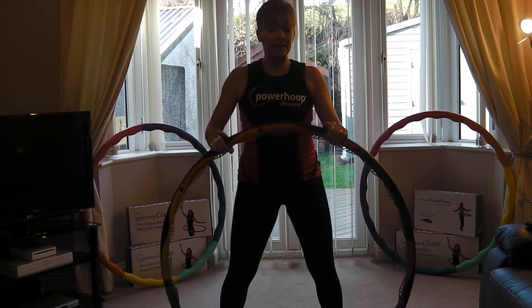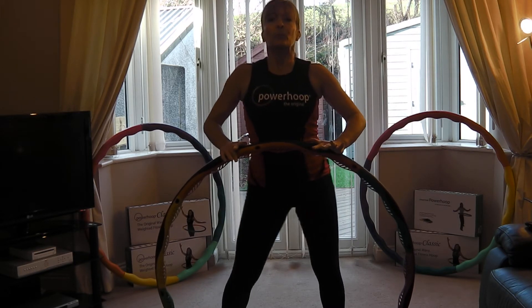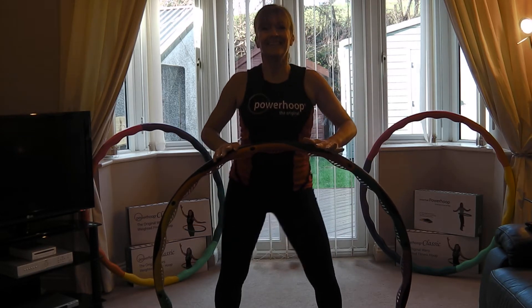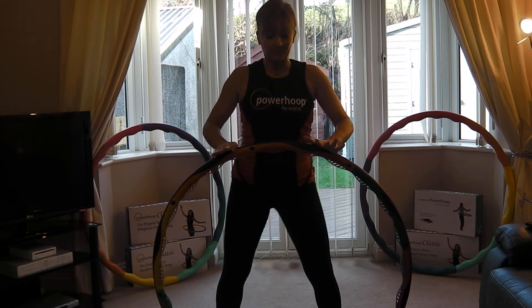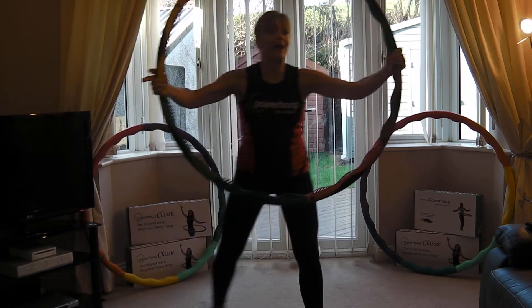Hoop down — side to side, wiggle, wiggle. Breathe. You got it, well done. One more — here we go. Break behind, break behind.